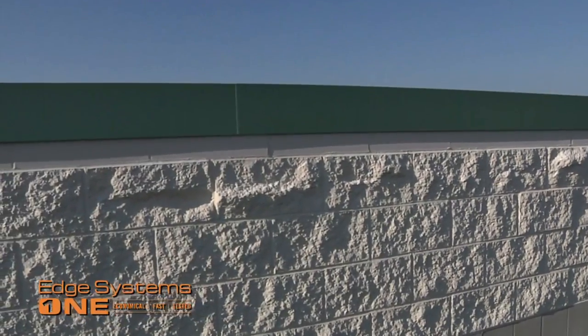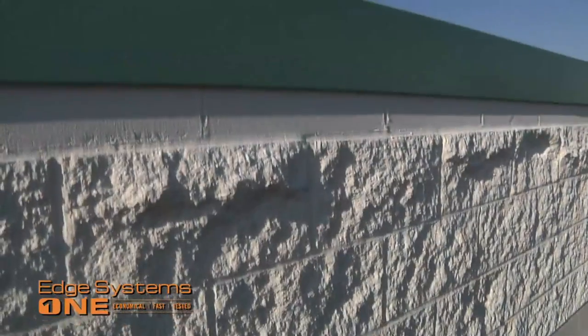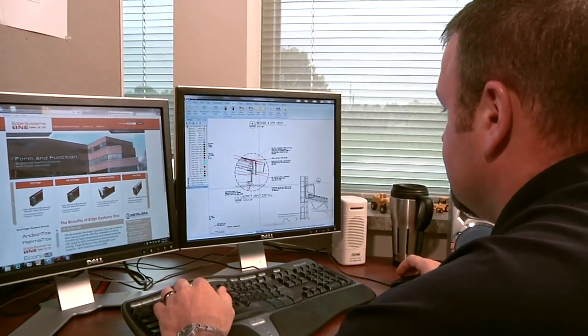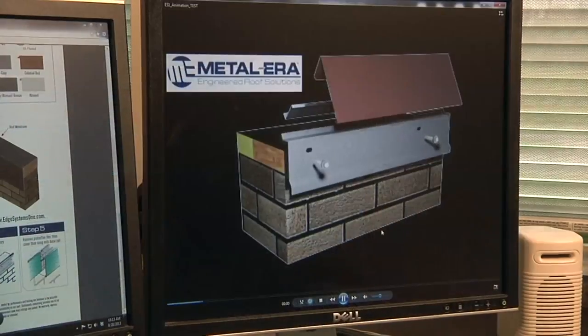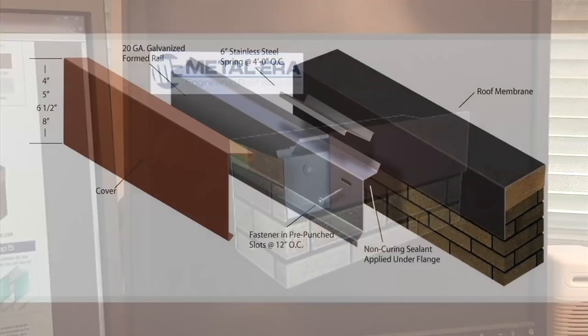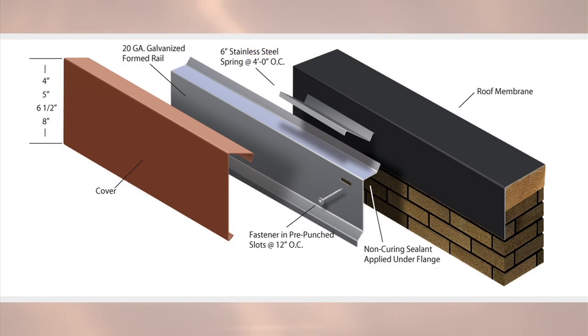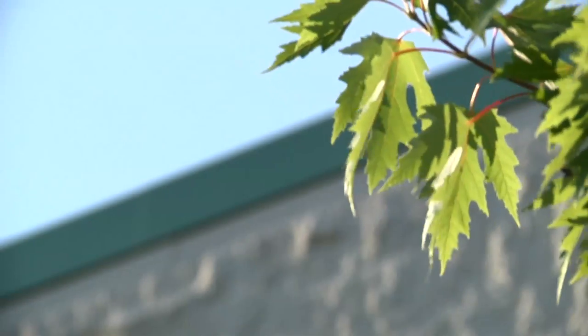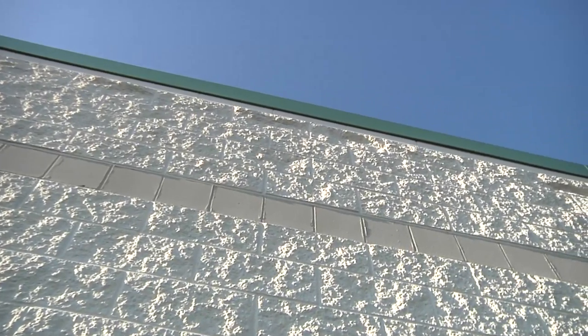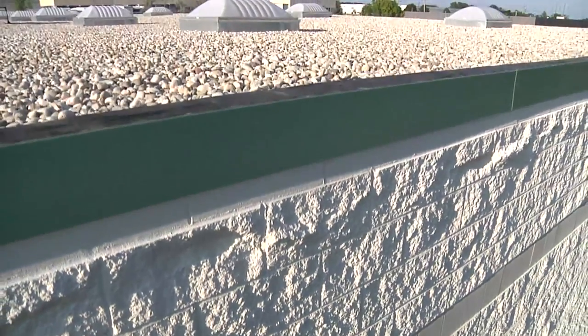Building owners prefer Edge Systems One because of its appearance and guaranteed performance for decades to come. After extensive design prototyping and testing, Metal Era's team of engineers created Edge Systems One, a fascia product that can decrease project costs yet is still a high-performance system.